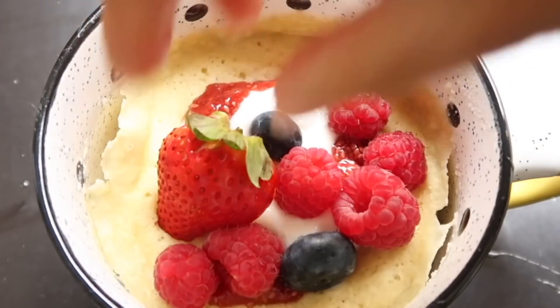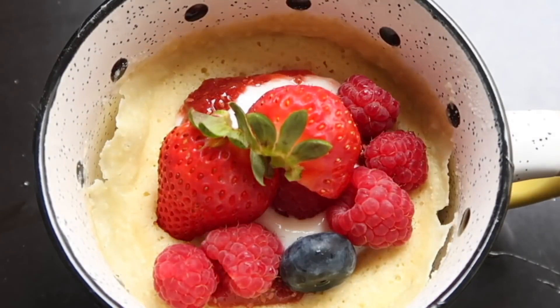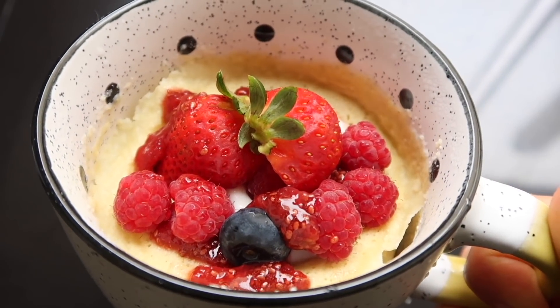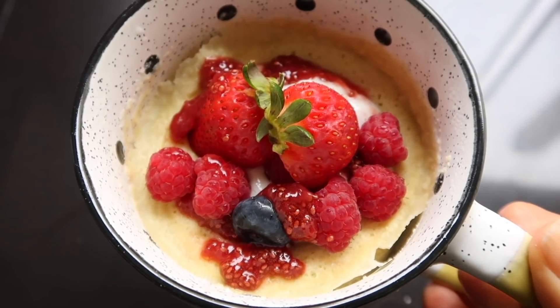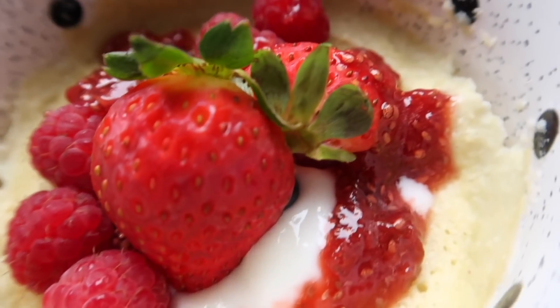Luego voy a agregar yogur griego en vez de chantillí, que tiene un poquito más de grasa. Voy a agregar un poquito más de esa mermelada, un poco de frutos rojos, y con esto completamos nuestra primera receta. Obviamente pueden utilizar esta misma receta y simplemente cambiar el tipo de fruta, de repente utilizar la fruta que más les gusta.